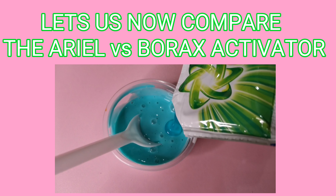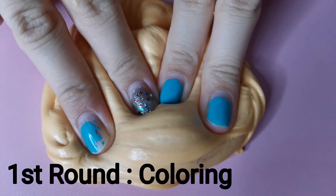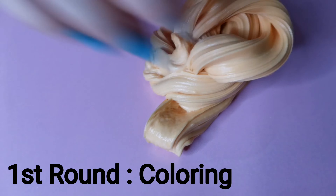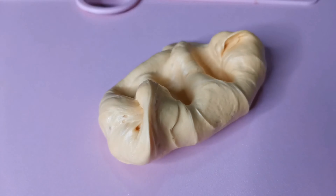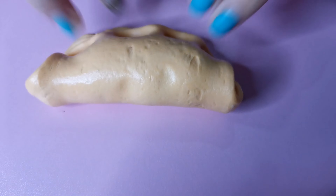Let us now compare the ARIEL versus borax activator. Coloring round: when you use borax, you can use it in clear glue and in white glue because borax is clear as water. When you use ARIEL, you can use it in white glue, but it has a blue tint. When you use it in clear glue, you can't, because ARIEL is not totally clear — it's foggy. So in this round, borax wins.